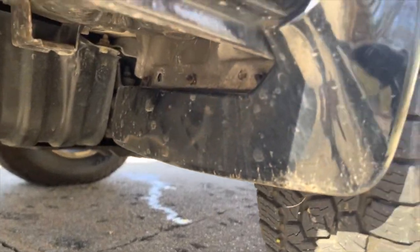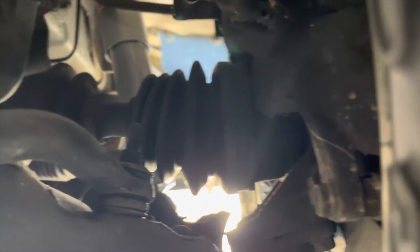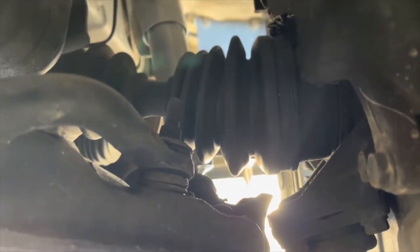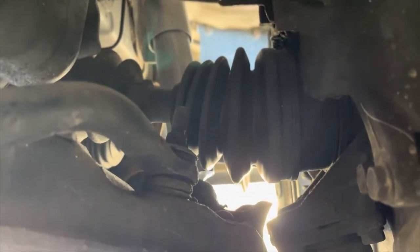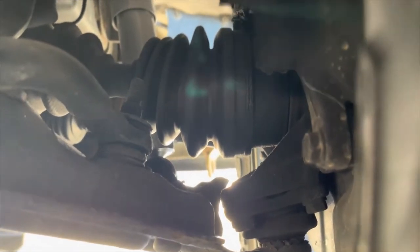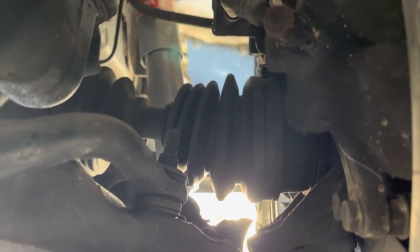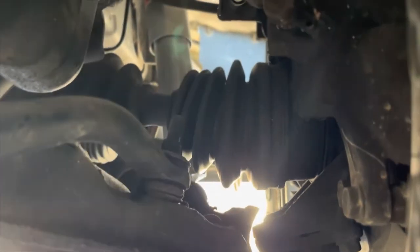Some other things you can check while under the van: you can check your CV boots. You have four front CV boots - an inner and outer on both axles. Look for any damage or cracks, because once it's cracked and damaged it's going to fling bearing grease everywhere, make a big mess, and eventually knock and make noise and need replacement. You have one on this side and one on that side.